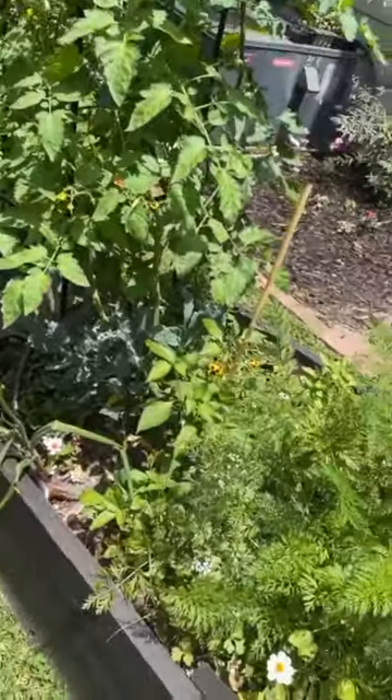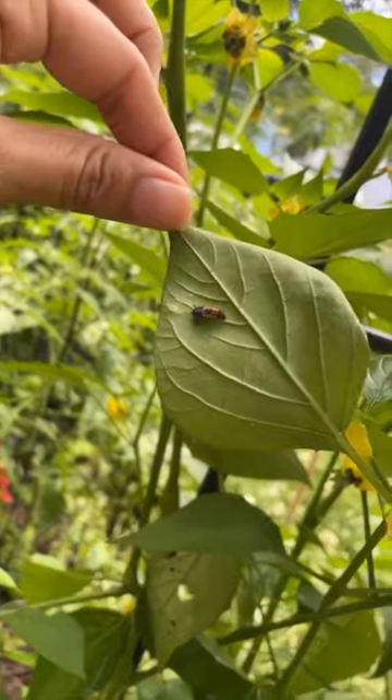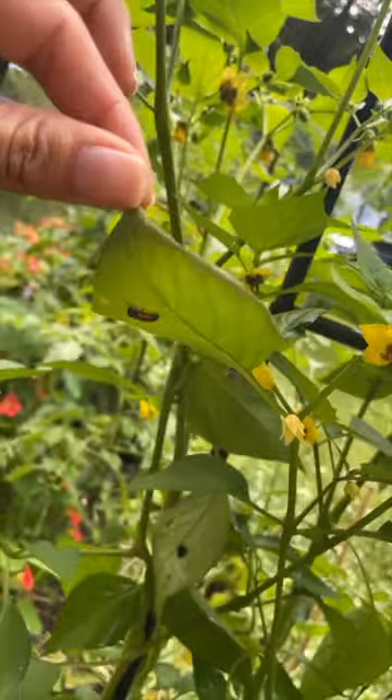There could be beneficial insects in here and everything else looks healthy. This is ladybug larvae — they eat tons of aphids. We want these in our garden and we don't want to accidentally spray them.